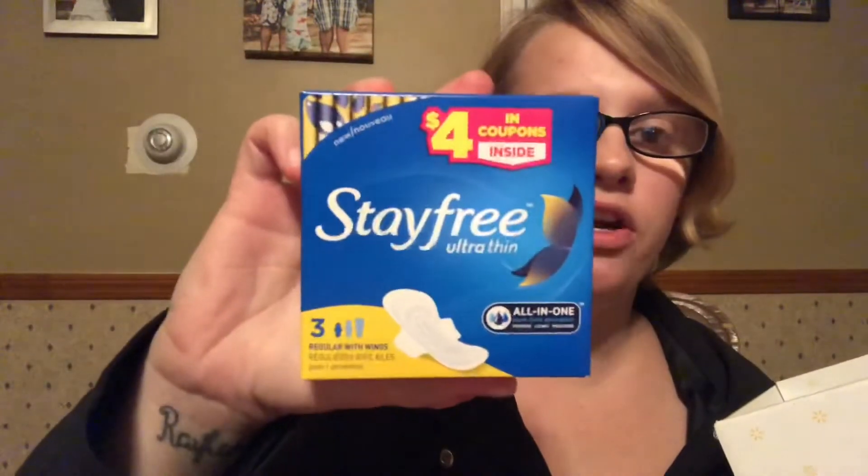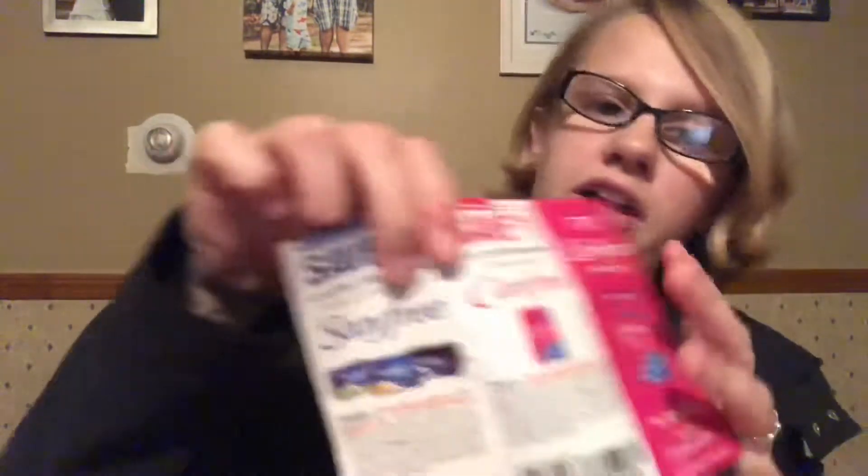Next is a box of Stayfree Ultra Thin pads and it says there's four dollars in coupons inside. There are three pads and two coupons: a save three dollars on any one Stayfree product — though it excludes the 10, 14, 16, 18, and 24 count packs — and a save one dollar on any Carefree product, excluding 18, 20, and 22 count packs.